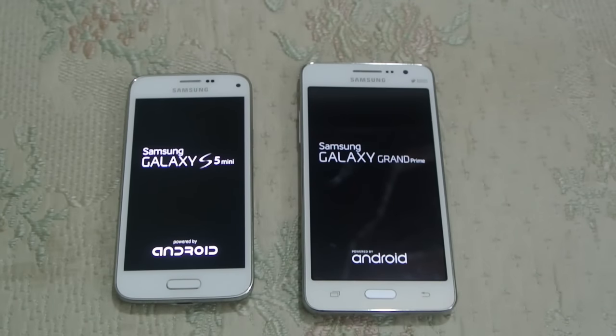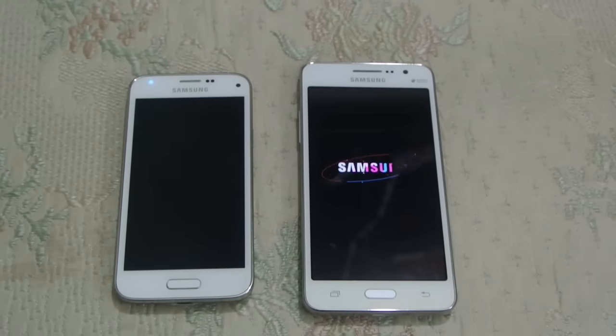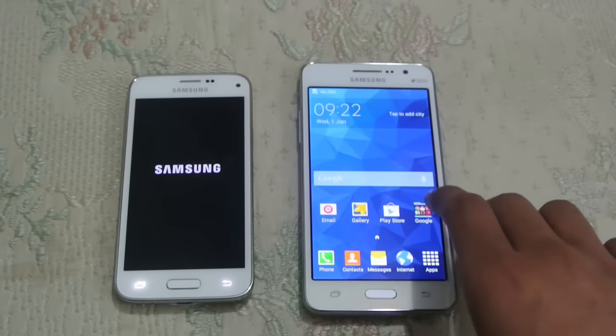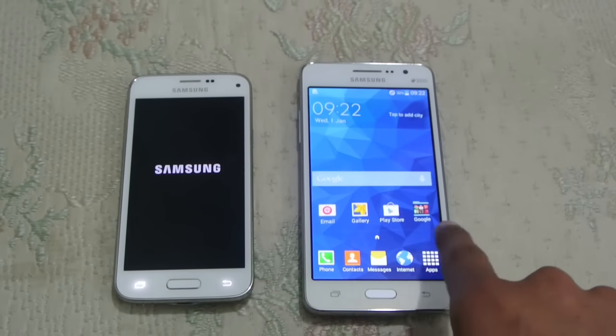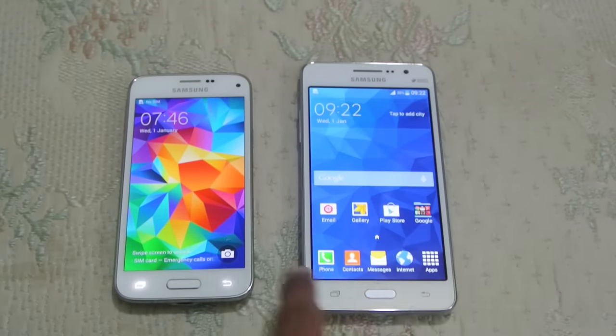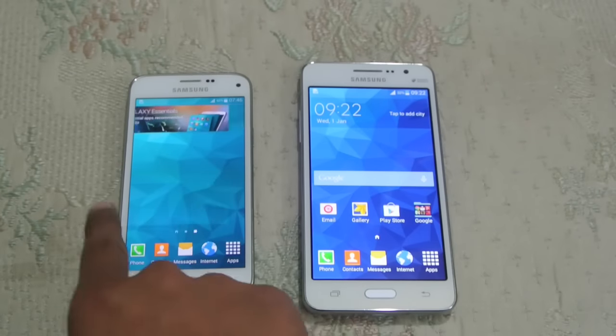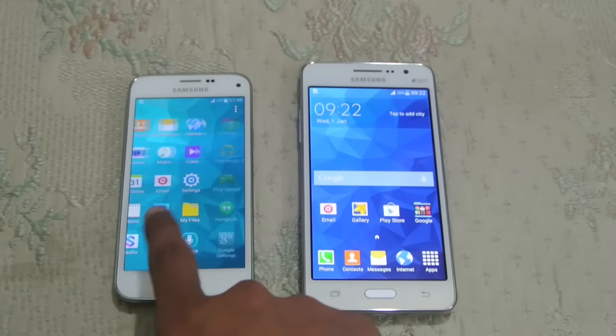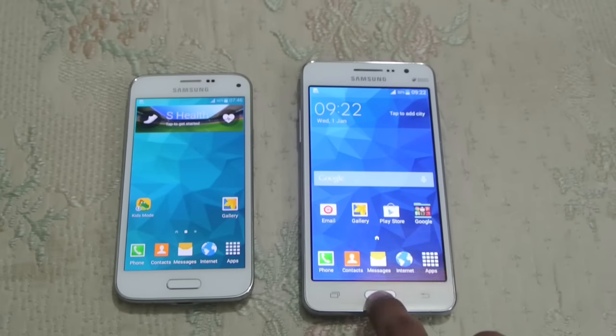The Galaxy S5 Mini has a Snapdragon 400 while the Grand Prime has a slightly better Snapdragon 410 64-bit processor. Both are budget devices, both are quad-core, and both share the same GPU — the Adreno 306 for graphics handling. You can see the Grand Prime is extremely fast with its 64-bit processor compared to other devices, and it's faster than the Snapdragon 400 32-bit found in the S5 Mini. Still, both devices are very smooth.